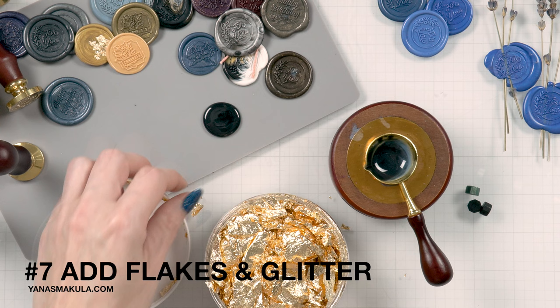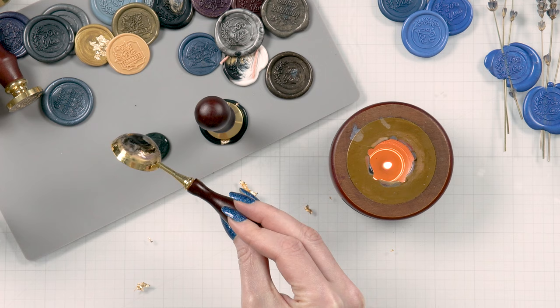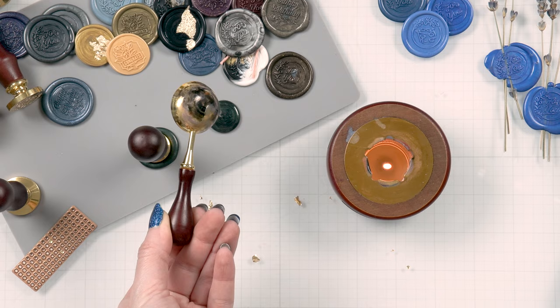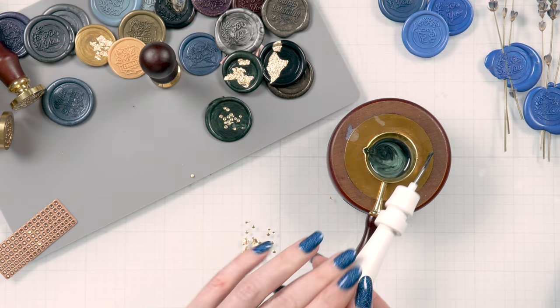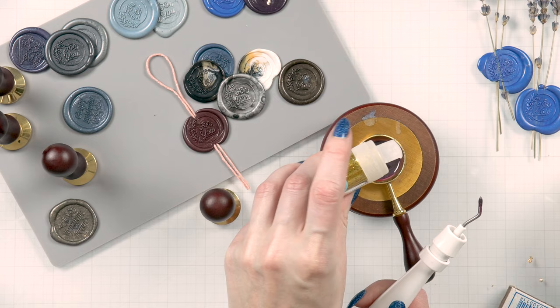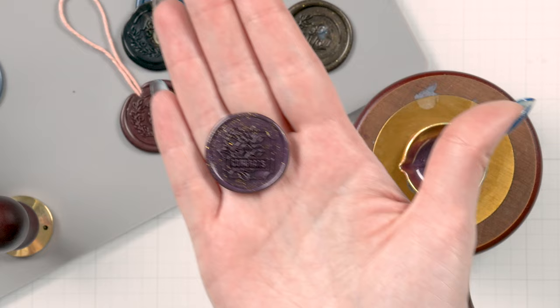Tip number seven is to add stuff to your seals. You can add gilded flakes over your seal to spice it up, especially if you are using a solid seal — but do not drop the flakes into the spoon while you are still melting the wax. Add the flakes only once you've poured your wax. You can also drop tiny die-cut confetti or glitter — we all have loads of glitter. I prefer to add glitter to the spoon where I can mix it well with the wax. You can also use perfect pearls or other embellishments from your stash.